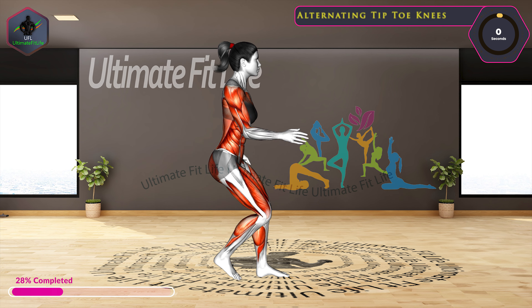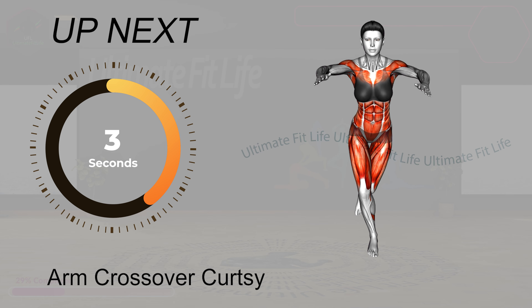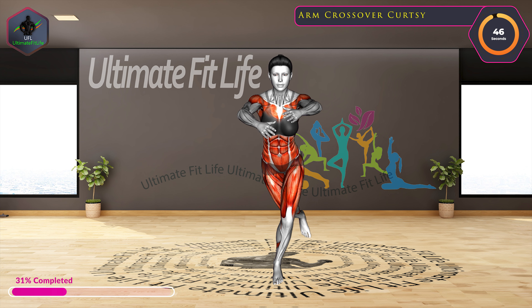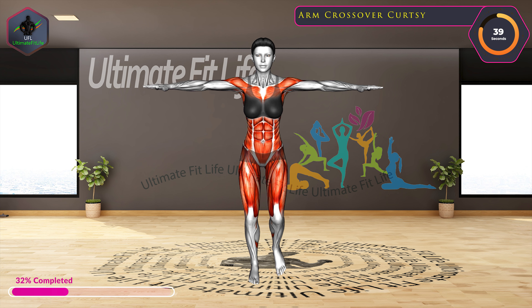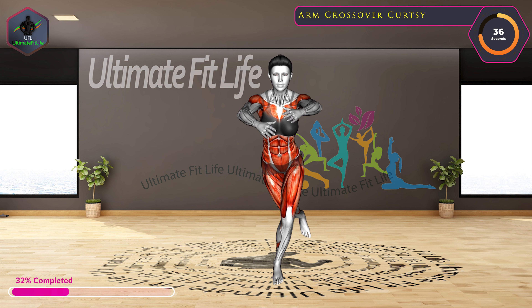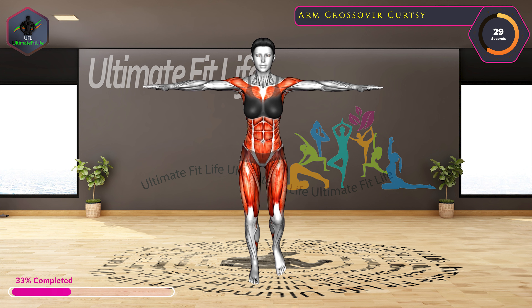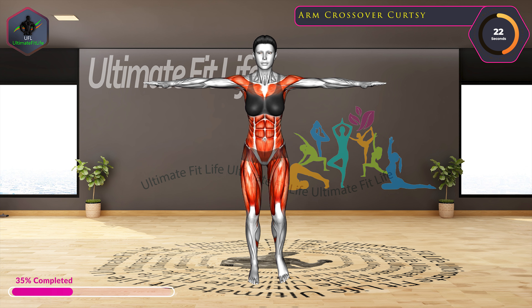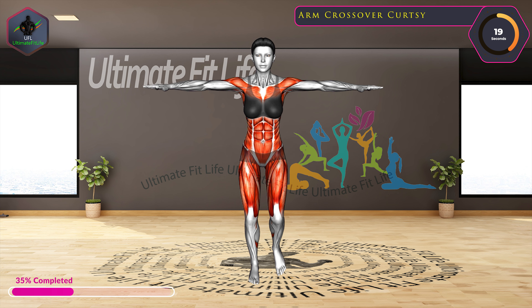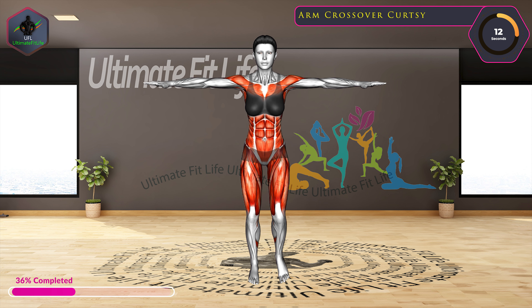10 seconds left. Up next, arm crossover curtsy. In three, two, one, go.